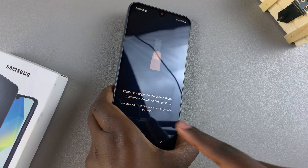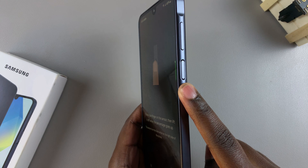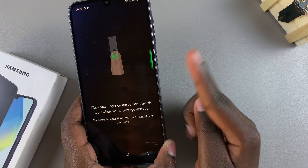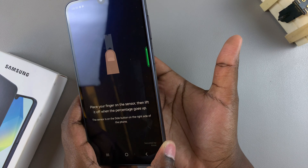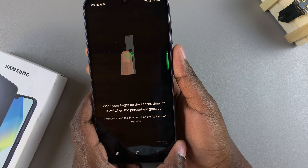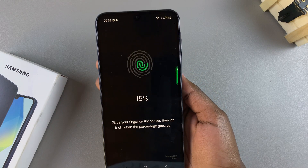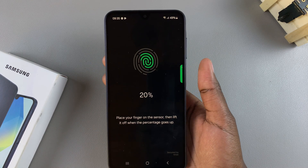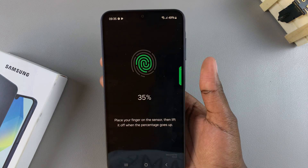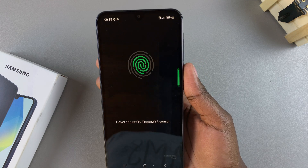From here, you'll be shown how to set up the fingerprint. The sensor is the power button on the side of your phone. Choose the finger you want to use — for example, your thumb — and then press it and place it on the sensor. Once you've done that, it'll start detecting your fingerprint. Move your finger around: put it down, remove it, and try different angles so that your whole finger is registered properly.